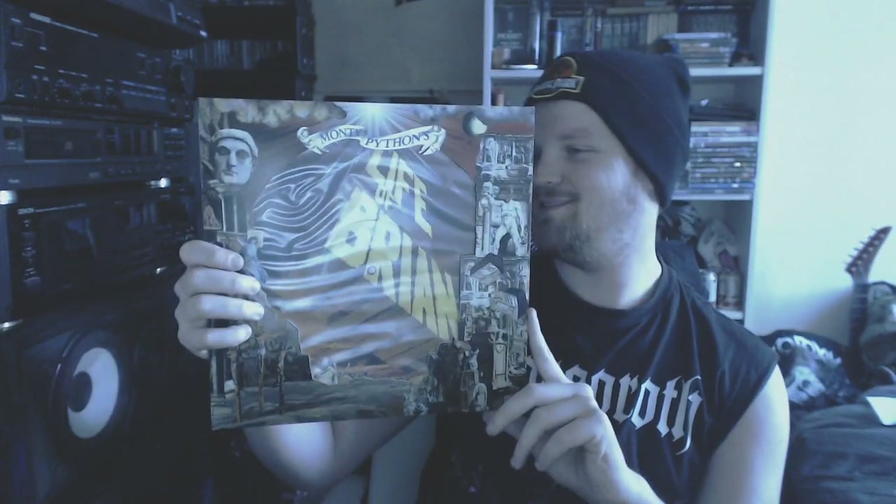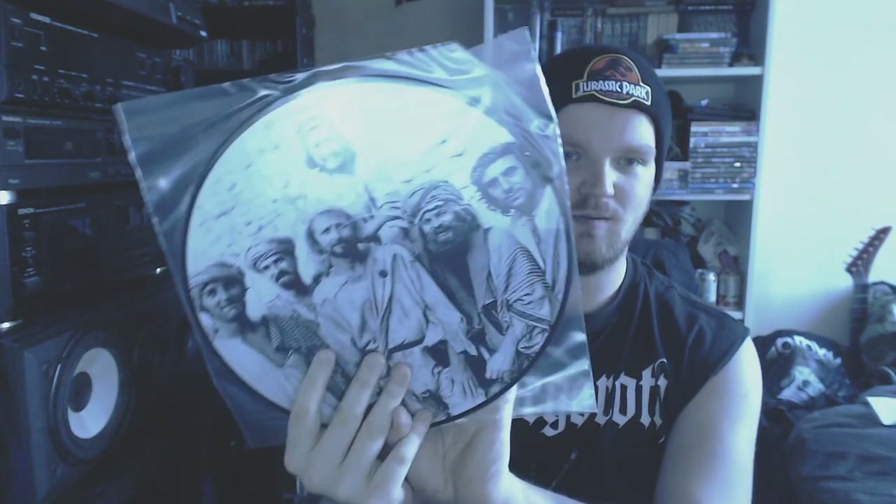Then we have the soundtrack of Life of Brian from Monty Python. It's actually one of the few picture discs that I own. I've spun it once or twice. The sound is actually quite good for being a picture disc, and it comes with a download code that I'll keep for myself.